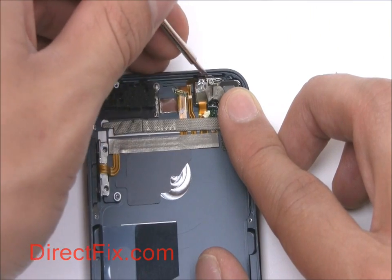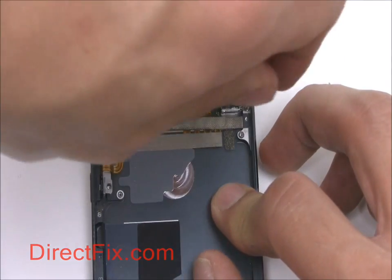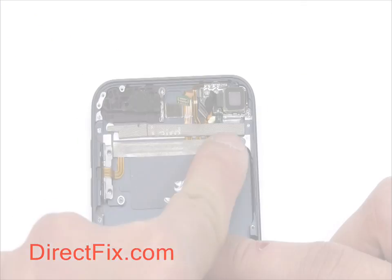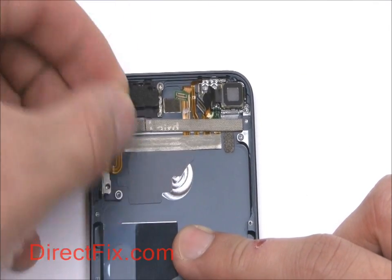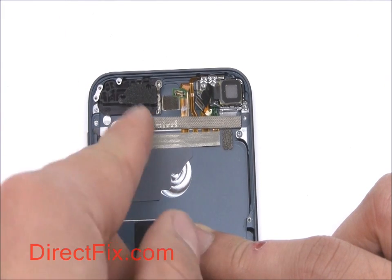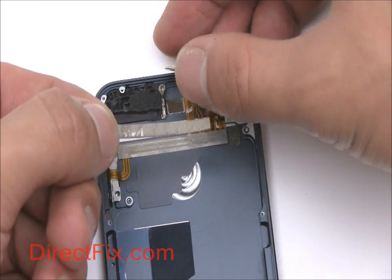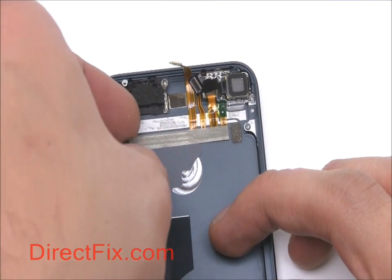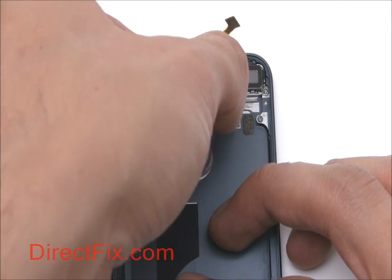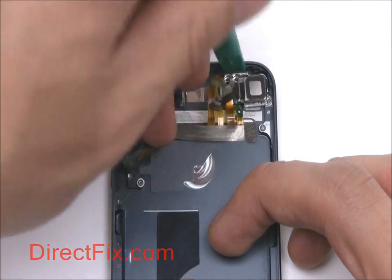You can now remove the motherboard. Peel off the small strip covering the ribbon cable for the volume control and power buttons. Pull out the rear-facing camera and remove the entire ribbon cable assembly.